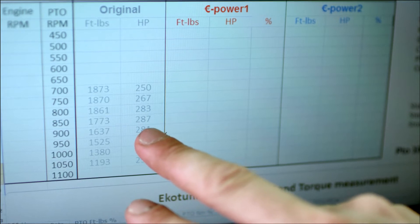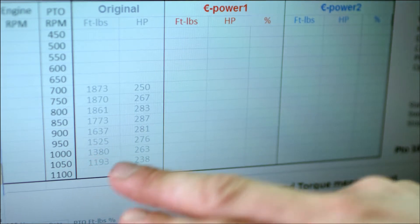So peak horsepower: 287. But at rated, you're at about 263 horse. After we've tuned it, we'll be able to compare the two numbers — stock versus EcoTune.